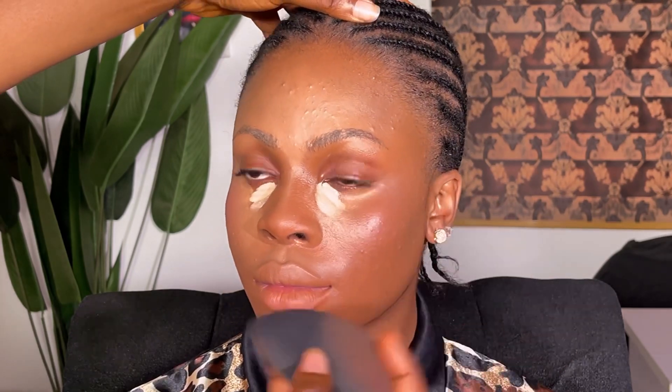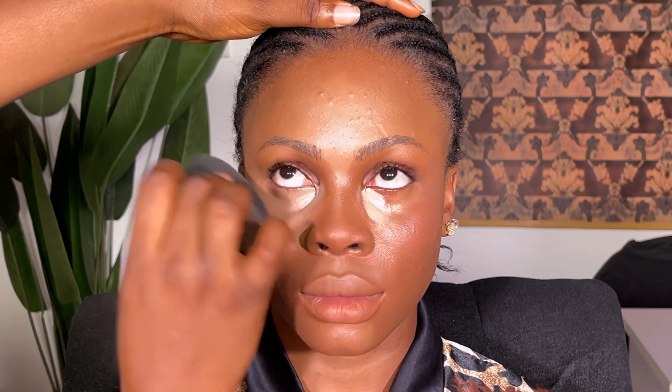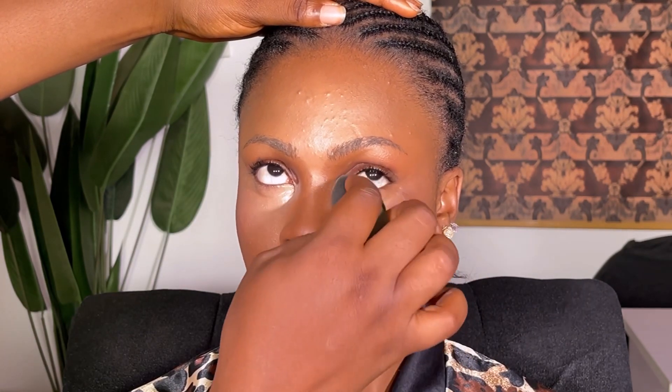After that I went in with the blush — I didn't want it to be too much either. Basically everything I'm doing is just the bare minimum. After applying everything, I went ahead and blended the concealer under her eyes.